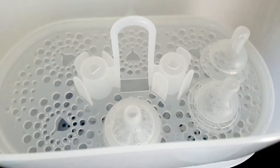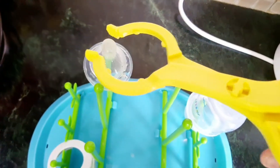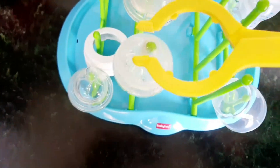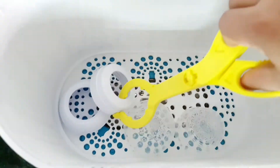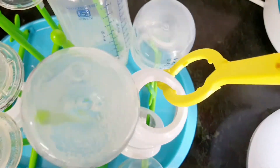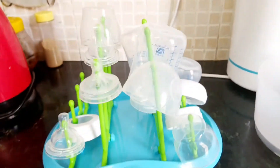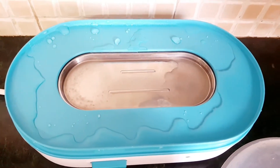Once the six minutes are over, give some time to cool things down and after that you can pick your stuff. It's a good idea to use something to pick your stuff, or wash your hands very very clean before you pick them up. Let the bottles air dry before you store them, and wipe this area dry after you are done with the sterilization.